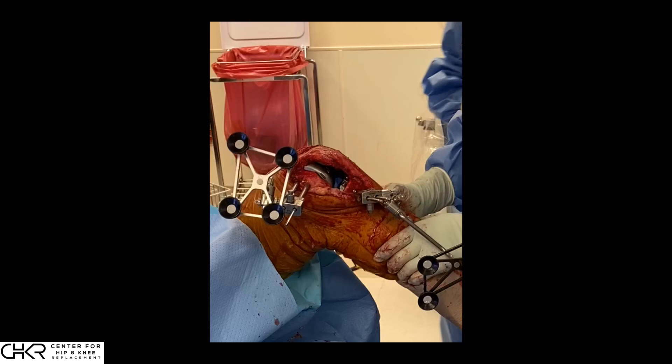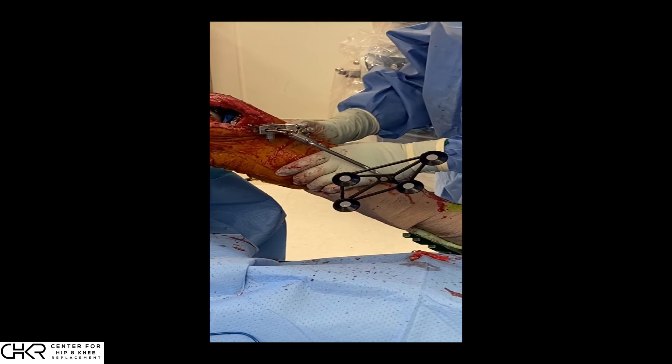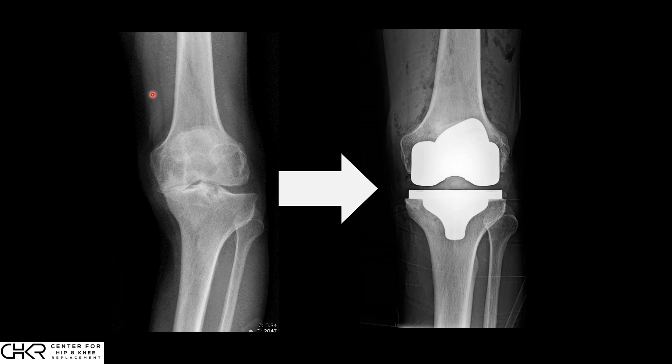Once the posterior cruciate ligament is balanced in the flexion plane and we have created a symmetric gap, we take the knee and the trials through a range of motion. Specifically, we ensure there is not excessive posterior translation — we apply a backward force on the tibia and confirm it does not displace relative to the femur. The quantitative measurements allow us to go from a deformed varus knee to a stable, balanced, well-aligned knee with a symmetric joint space clearly restored to neutral position.